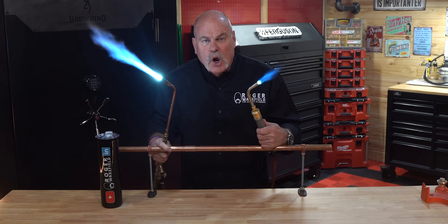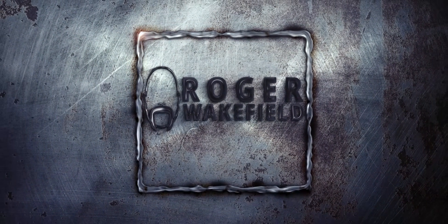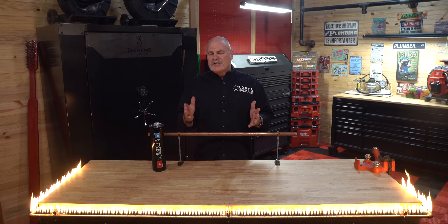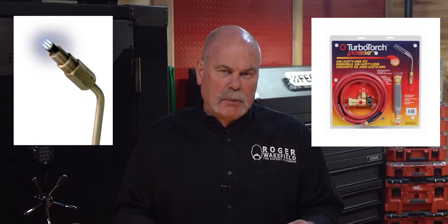Rosebud versus TurboTorch — which do you think is better? The EZ TurboTorch or the Rosebud? I'm going to compare the two most popular brazing techniques and see which one comes out on top: the Rosebud and the EZ TurboTorch.